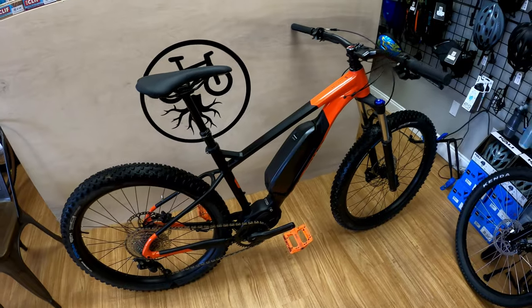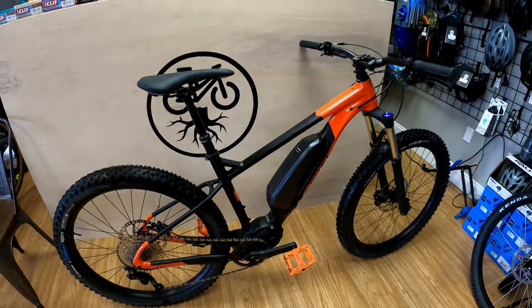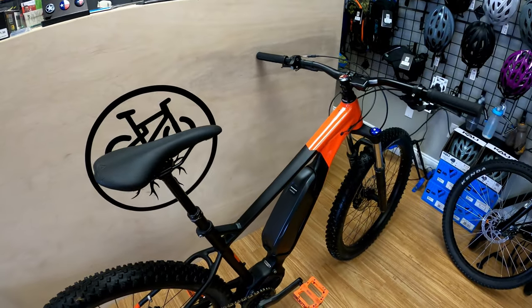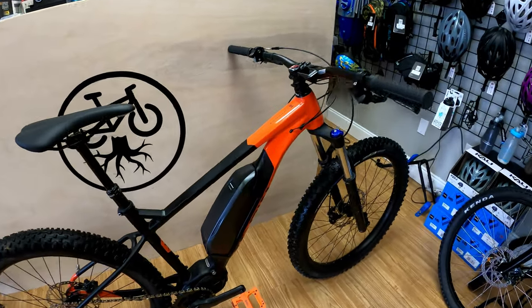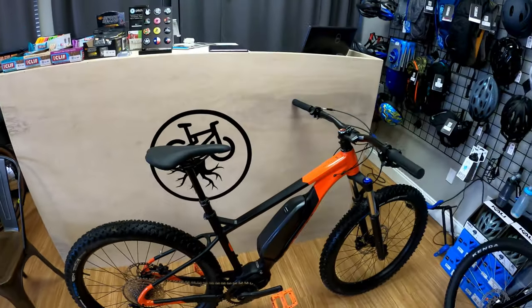So let's talk about some of the features of this bike. Like I said, it's the Nail Trail E1. These run for $3,359. Full disclosure — I sell Marin.